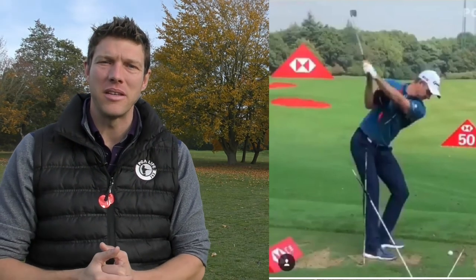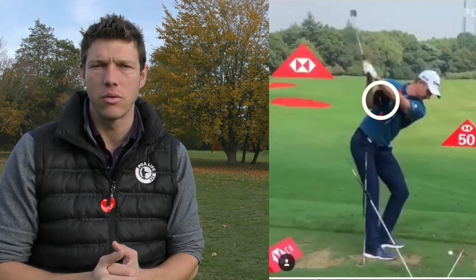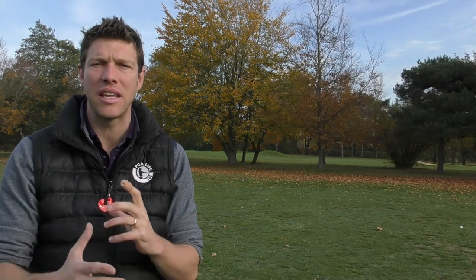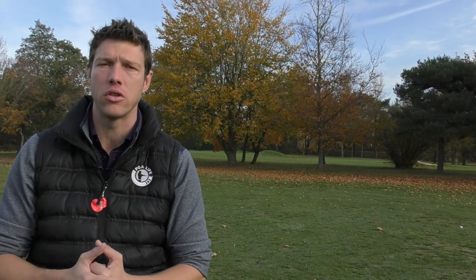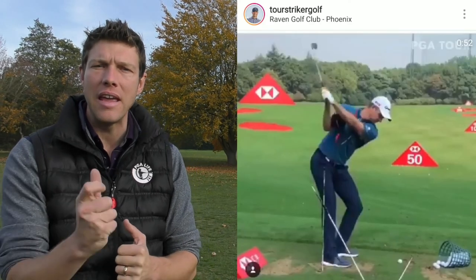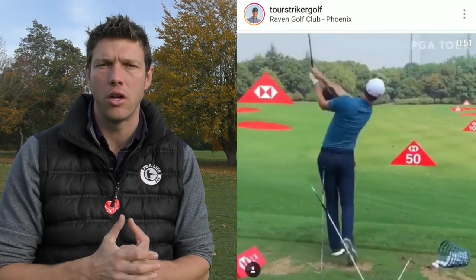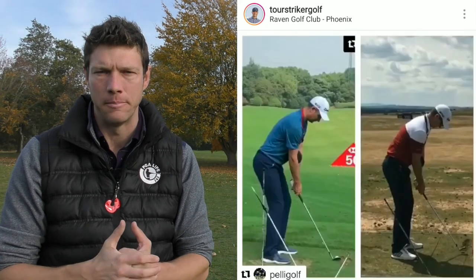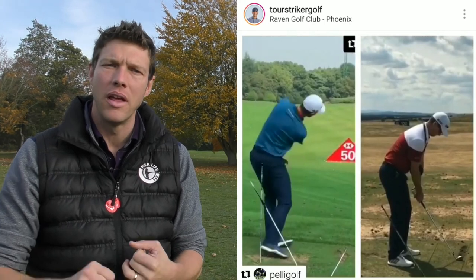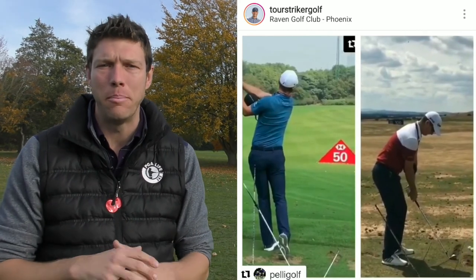Lastly, and most excitingly for myself, he is using the Tor Stryker Smart Ball — possibly one of my favourite training aids of all time. It's a little inflatable ball that sits in between your arms and helps with that body structure, helps to keep that rotation, and he's been using this for a long time. There are some images coming up on the screen now of him using this back in September 2017 — so it's something that he has bought into, he enjoys, and he feels like he gets a benefit from it. Him and his coach Sean Foley have worked with that, and here we are in November 2018: he's back to world number one, and this Smart Ball will have been a big part of the process.